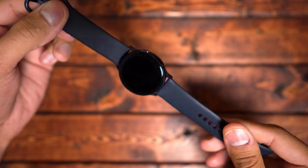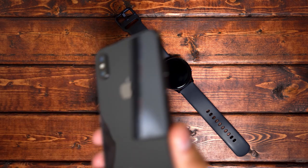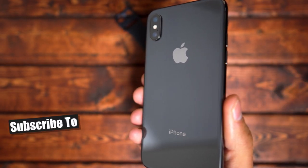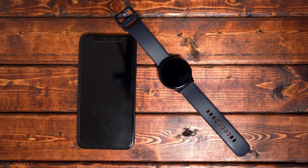Hey, welcome back to Tech Jungle. In this video, we are looking at the Samsung Galaxy Watch Active 2 paired with an iPhone. I know there's a lot of iPhone users that are looking for a wider variety of smartwatches, so maybe the Active 2 is something that you are interested in.